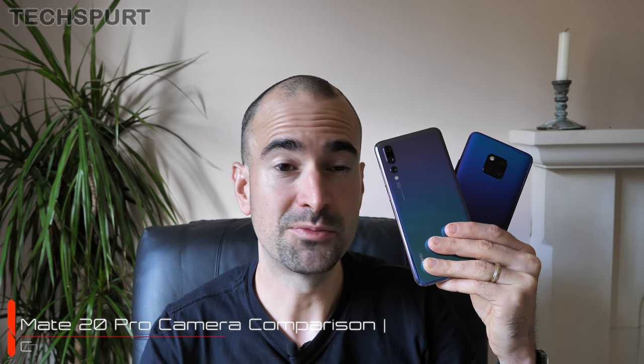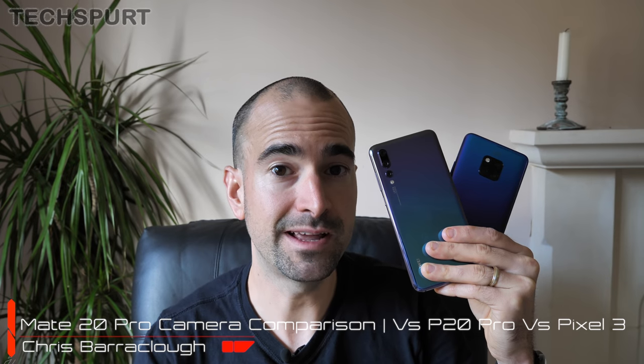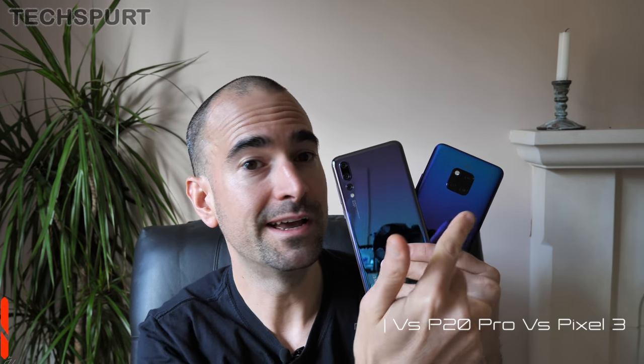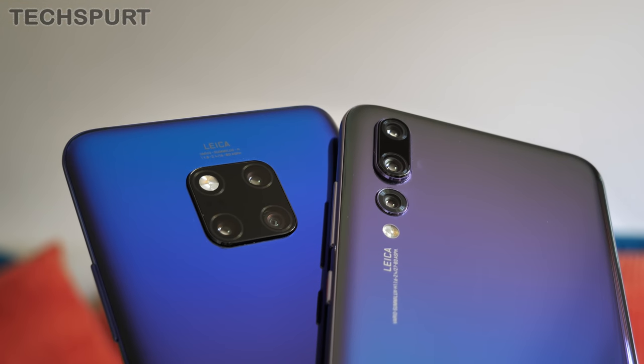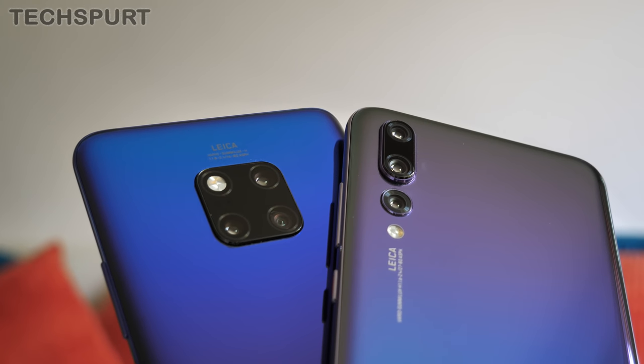Already this year Huawei has really impressed us with the camera chops on the P20 Pro. That tri-lens snapper is an absolute delight, and now the Huawei Mate 20 Pro also rocks a tri-lens sensor except it's in this funky square configuration instead. However, the Mate 20 Pro has changed up the camera configuration from the P20 Pro — you now get an ultra-wide angle lens as that secondary snapper to give you a different view of the world.